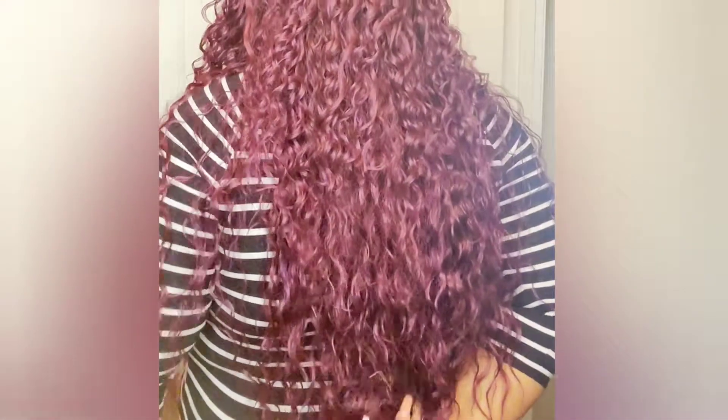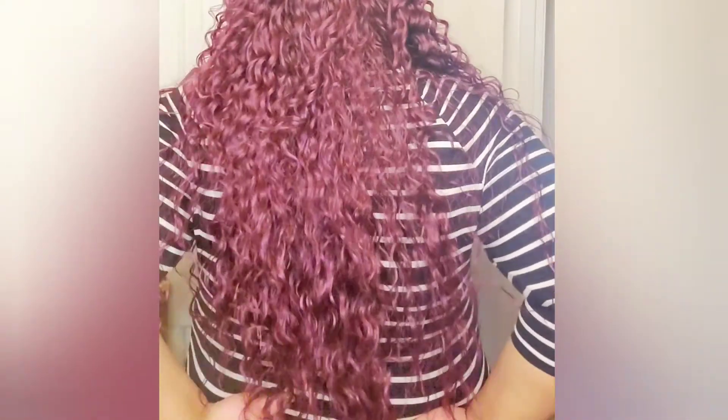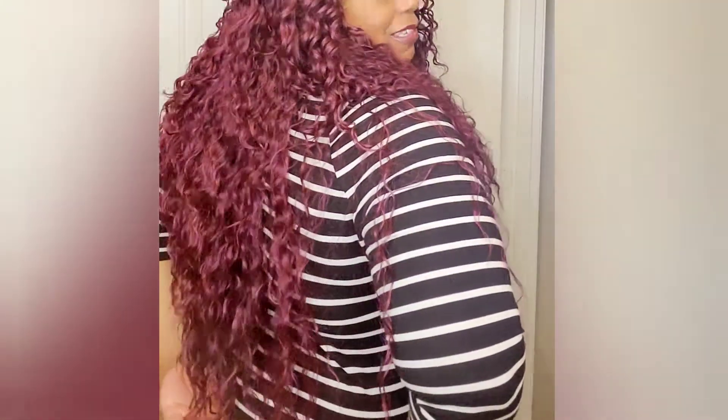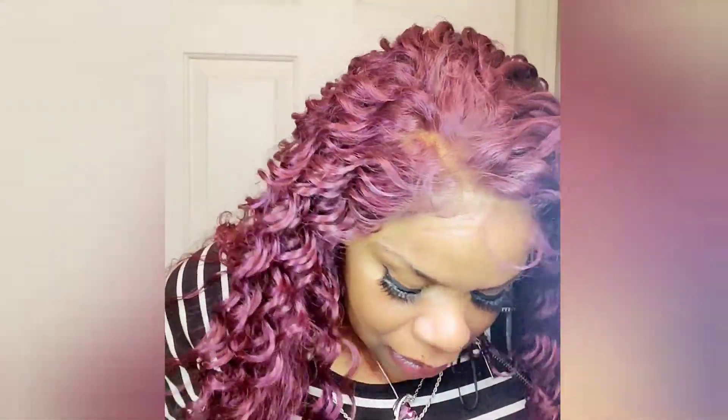She's coming down too — she's long. She's right above my booty, so she comes right here. She is long but beautiful. These curls! I've got to go ahead and cut the lace.